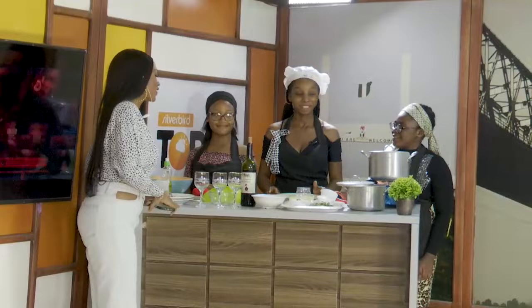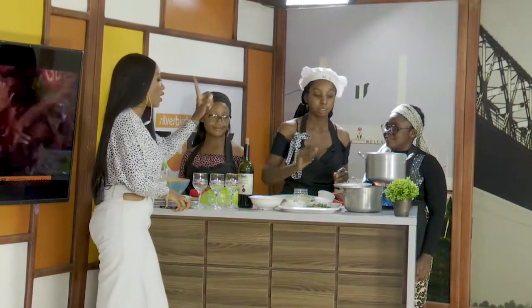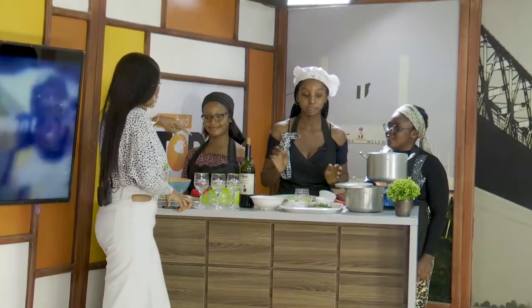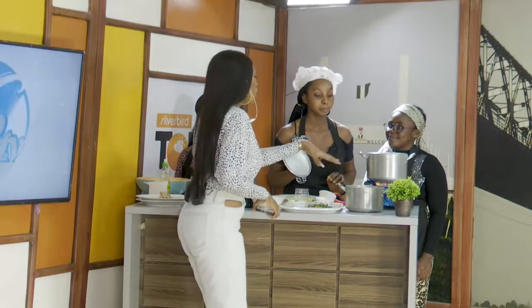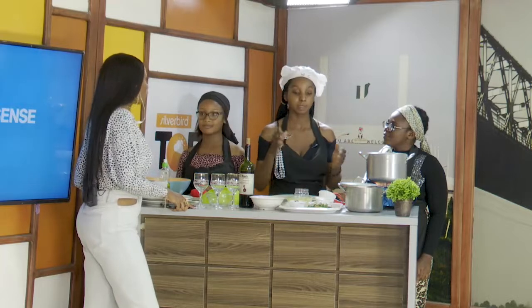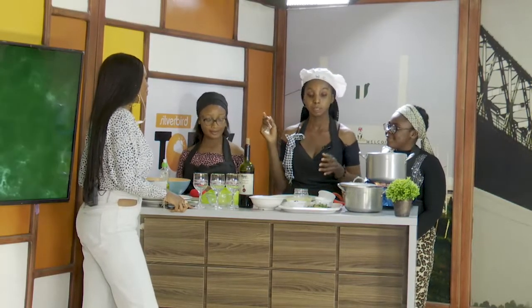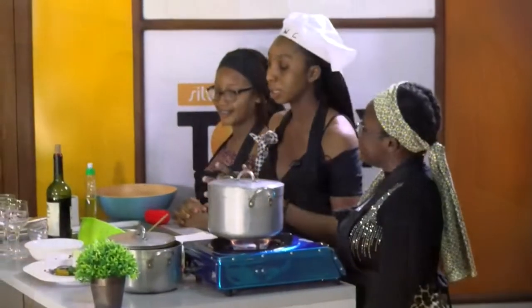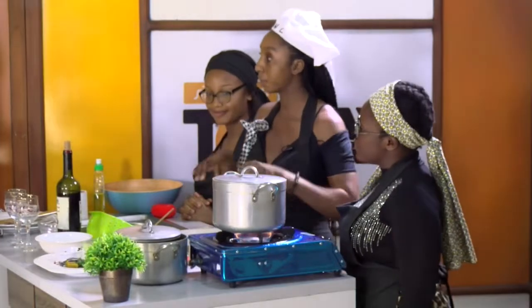Welcome back to the show, we still have Chef Wendy here in the studio. So far so good. I can see the ketchup isn't here anymore and the chicken and the meat aren't here anymore. So what did you make? I put the granite oil, put my pepper, then fried it, stirred it, put the curry, put all the ingredients and condiments together.